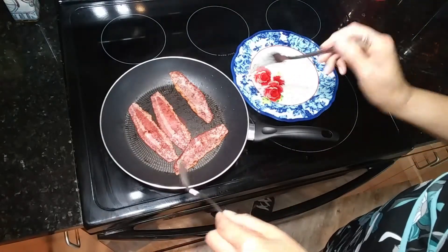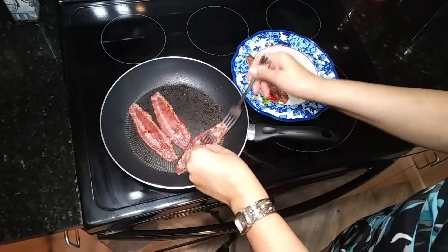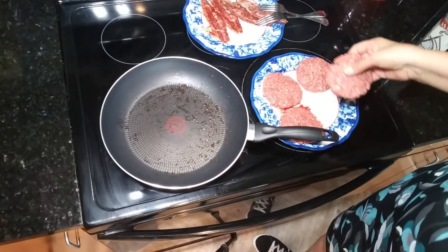I'm gonna remove that bacon now — looks just about done. In that same pan that I took the bacon out of, I drained out the grease.